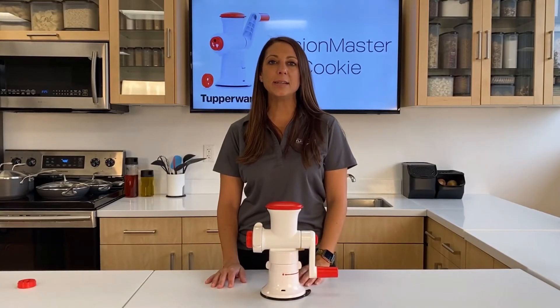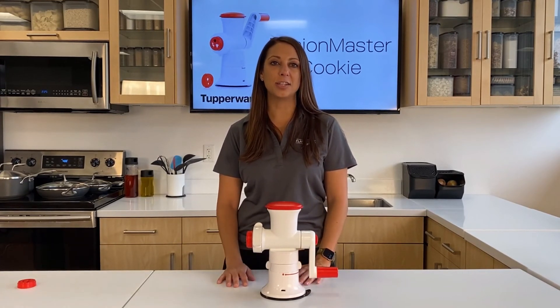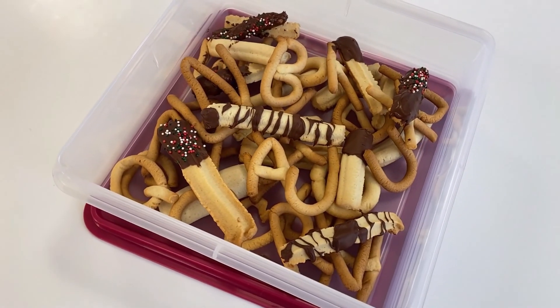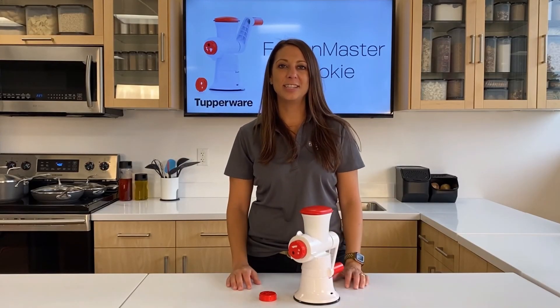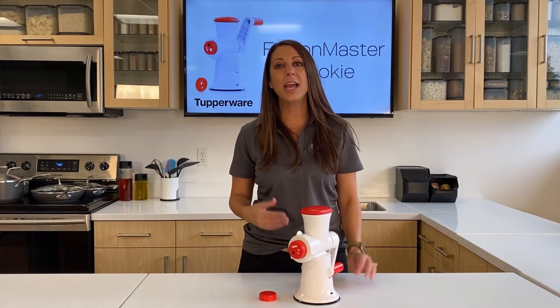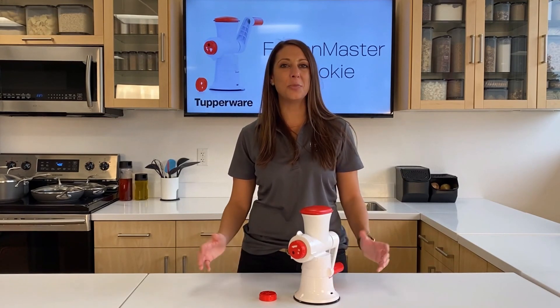For cleaning, everything is dishwasher safe except the handle, the foot, the grid, and the cutting star. The cookie accessory is a great way to get creative with different types of cookies and invite your children into the kitchen. Plus, you can control what is inside your cookie — the amount of sugar and how you want to decorate it. It's great for holidays, gifts, and so much more.